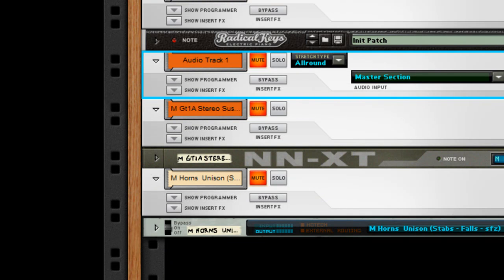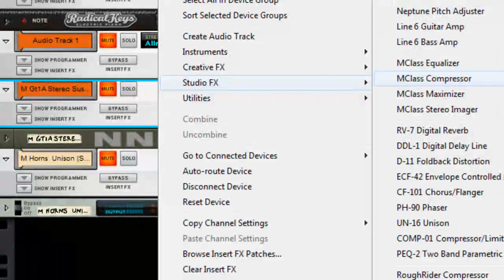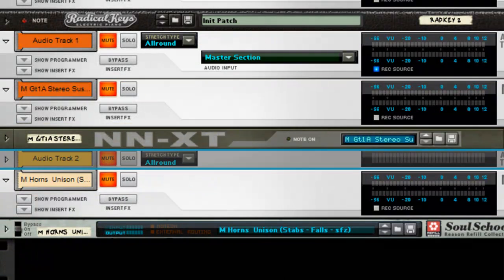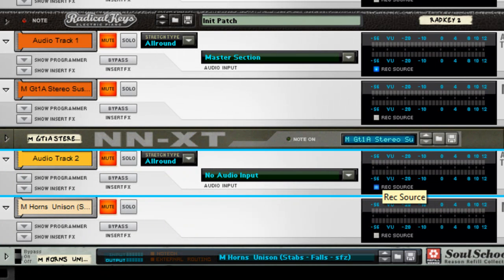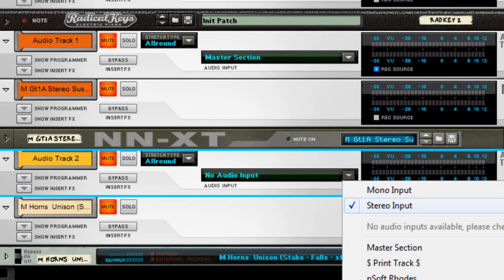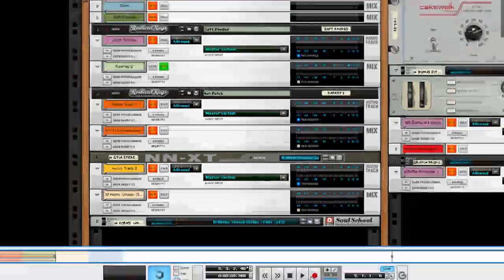We have a guitar and some horns left. Let's create another audio track. You see how easy this is — it's not like you're really going through and doing hard work. If you pre-set up print tracks because you have an idea of what you're going to do, it saves time. Leave the music bus already soloed and hit record, knowing it's on point.